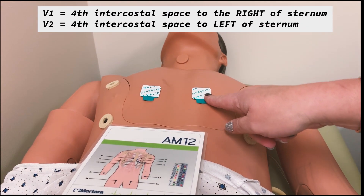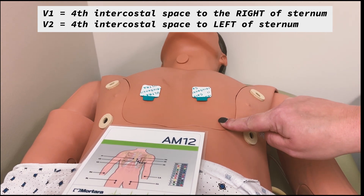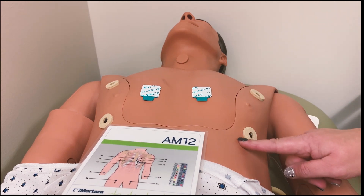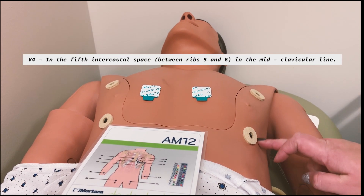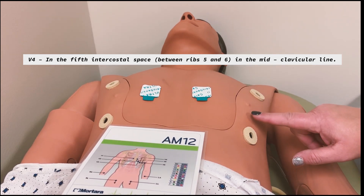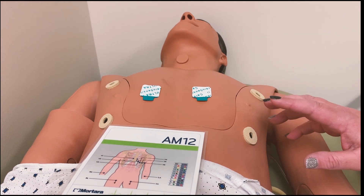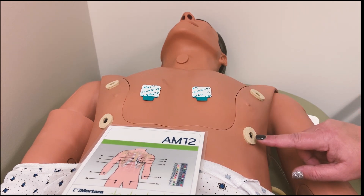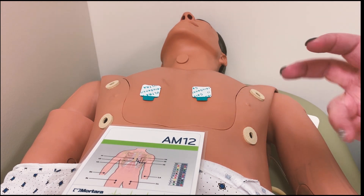So I've got one, two, then I skip three — I know that's going to go about here — and I put four. V4 goes about the fifth intercostal space. You can poke and feel the spaces. You don't want an EKG lead on a bone because that can cause interference with the reading. So you want to avoid putting it on top of a bone — that's the reason for putting them in intercostal spaces, the spaces between the ribs.